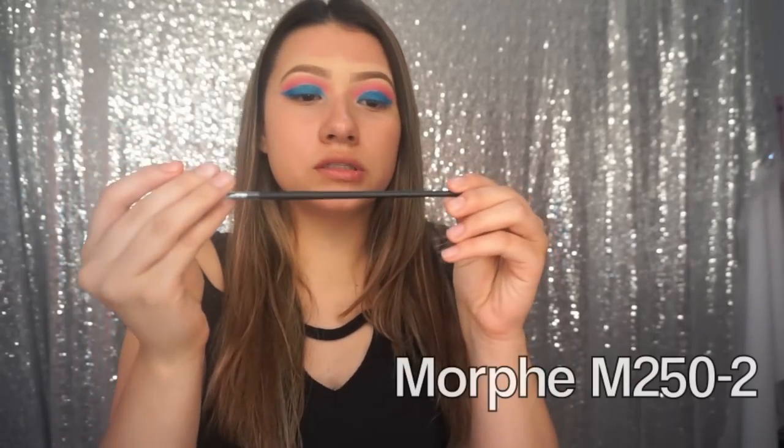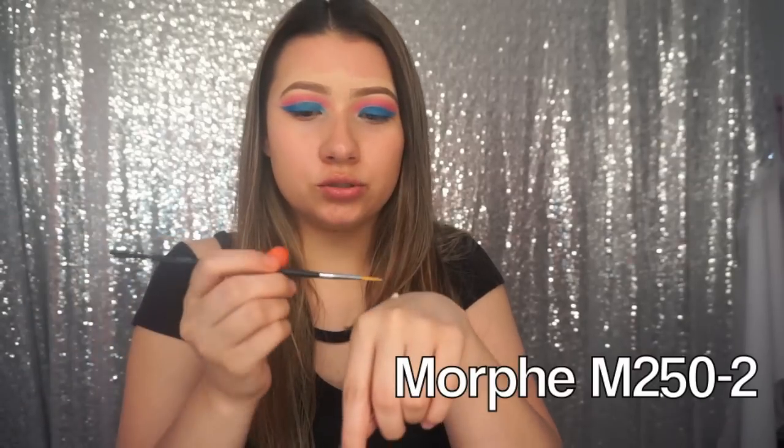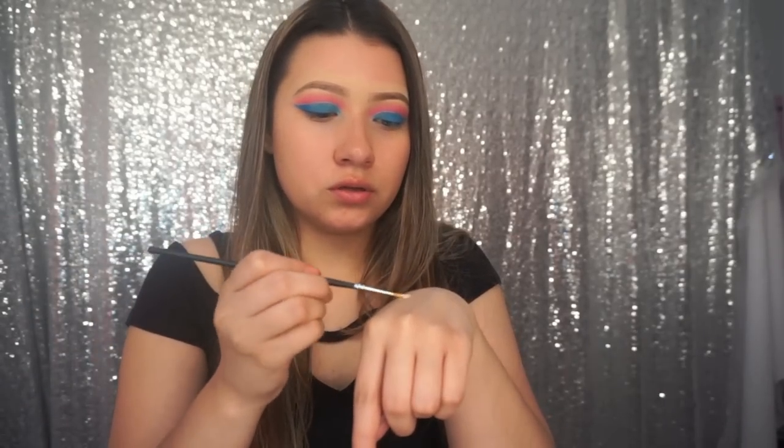It's really messy but I promise at the end it will look so good. For the glitter, I'm going to take the NYX glitter glue. I'm going to take a liner brush by Morphe — it's called the M250-2. You see where that line is, where the blue and the pink meet? I'm just going to trace along that line.